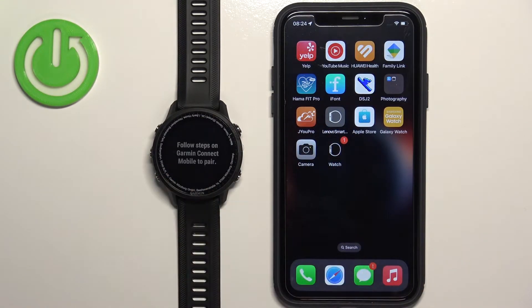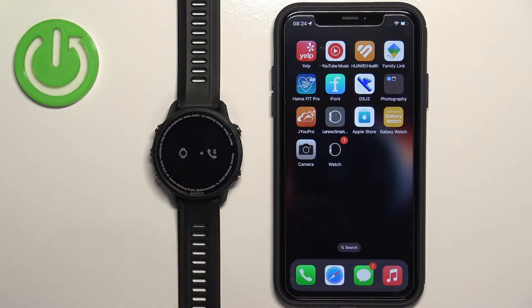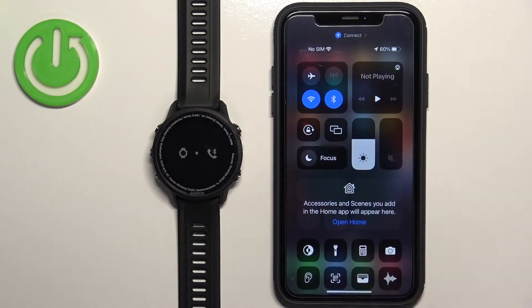The watch will enter pairing mode and you will see an animation on the screen — this means the watch is in pairing mode. Now we need to download and install the Garmin Connect application on our iPhone, so make sure you have internet connection and Bluetooth enabled.